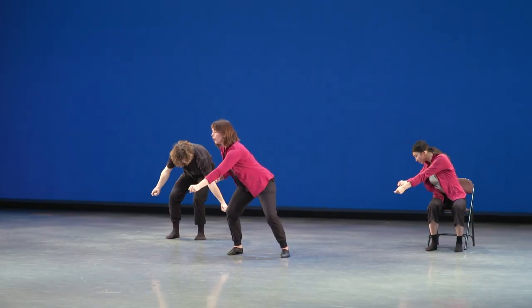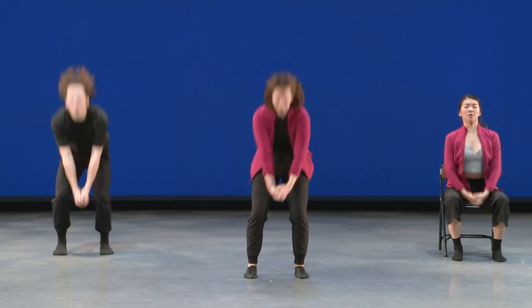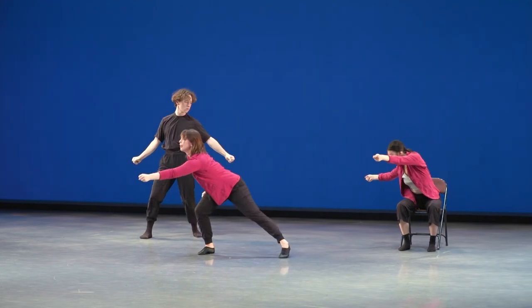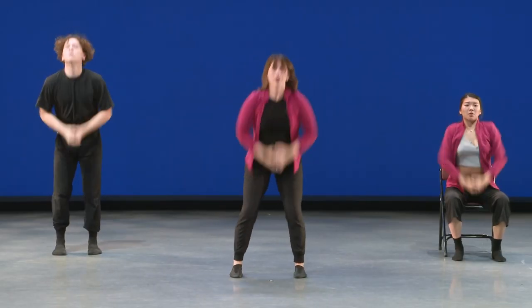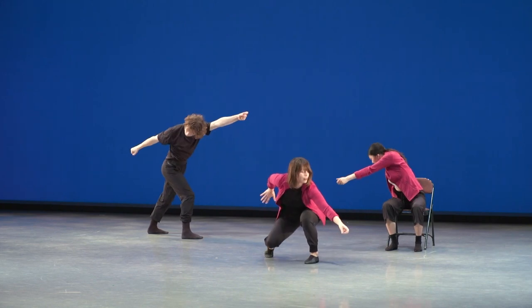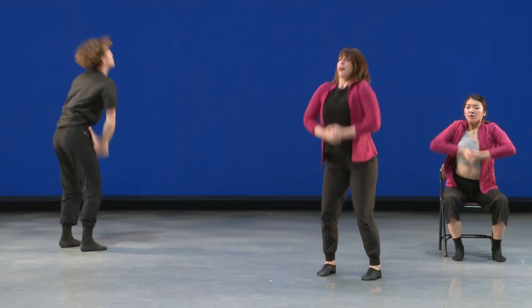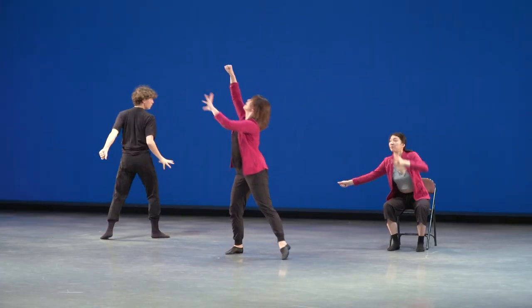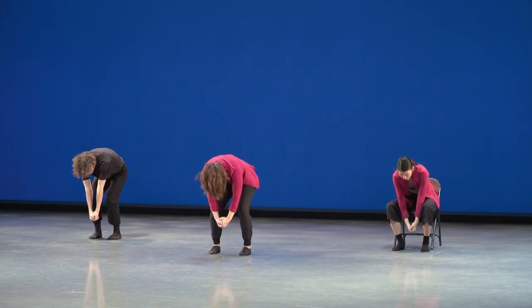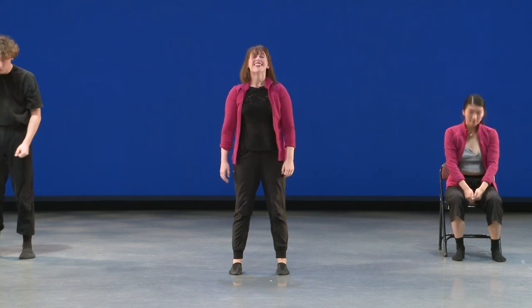Let's give that a try with the music now. Here we go. Grab. Hold. Count them in your head. Traveling in the space. Last one. Good job. Very well done with the first part.